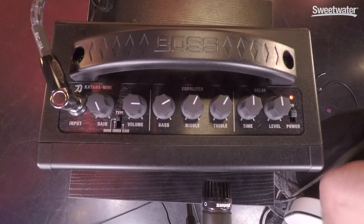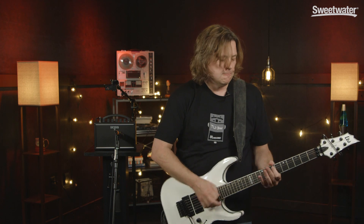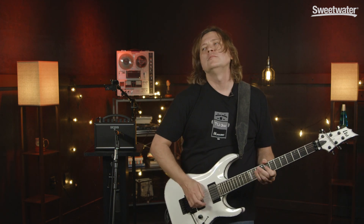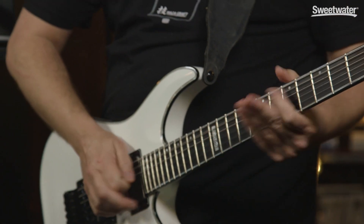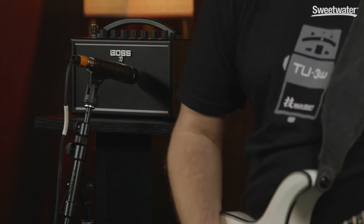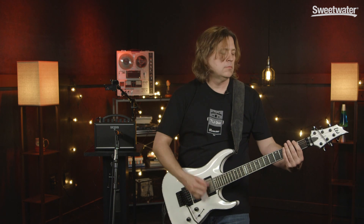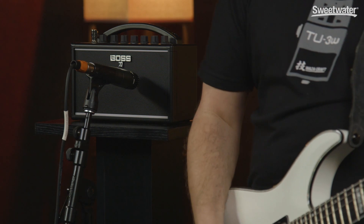Thank you very much for tuning in on Katana Mini and if you have any more questions please contact your Sweetwater sales engineer. Thank you very much.